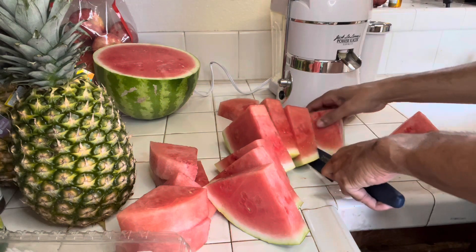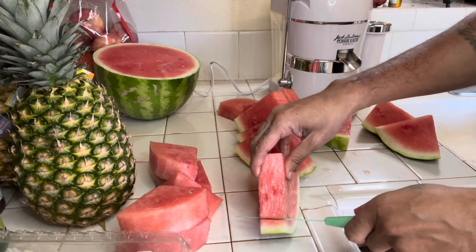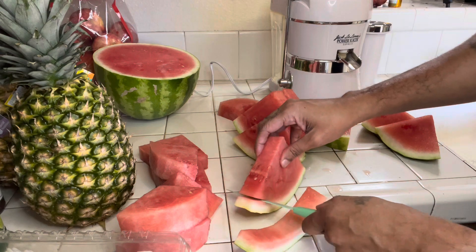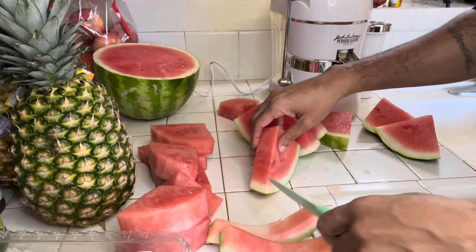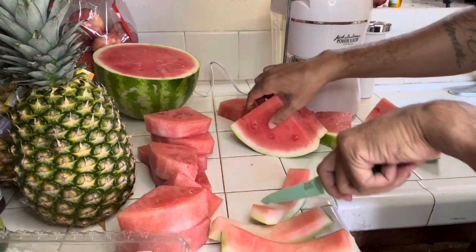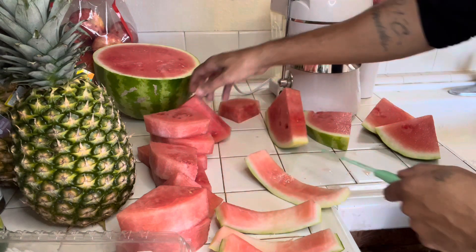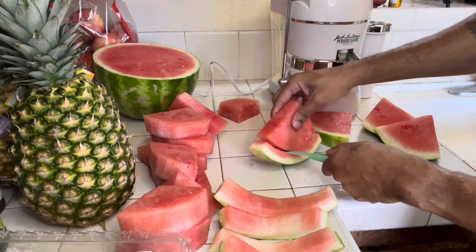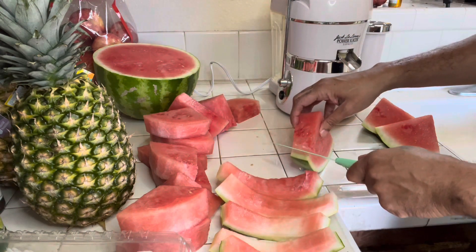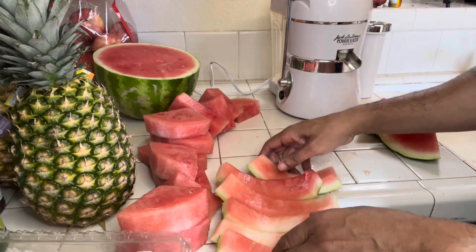I've done this before — I've done a three-day water fast after bulking. I'm going with fruit this time because I want to get the cellular detox. If you don't know, fruit fasts are optimal for detoxing. I want to detox, reset after this bulk, cut back up — and it's not even for the superficial reasons. I just want to feel good.